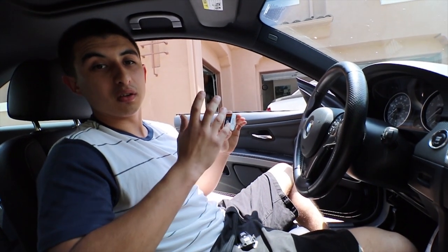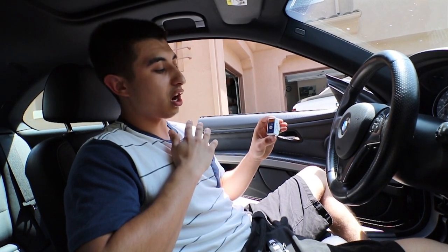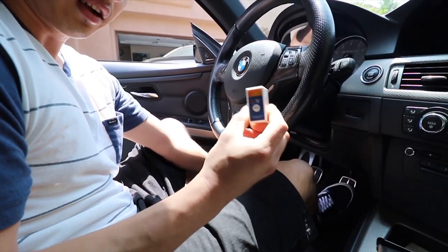Today we're going to be showing you guys how to use this new special adapter - the Carly adapter. It can unlock special features, especially coding and diagnostics. There are a lot of cool features on this app that you guys could use on your BMW.